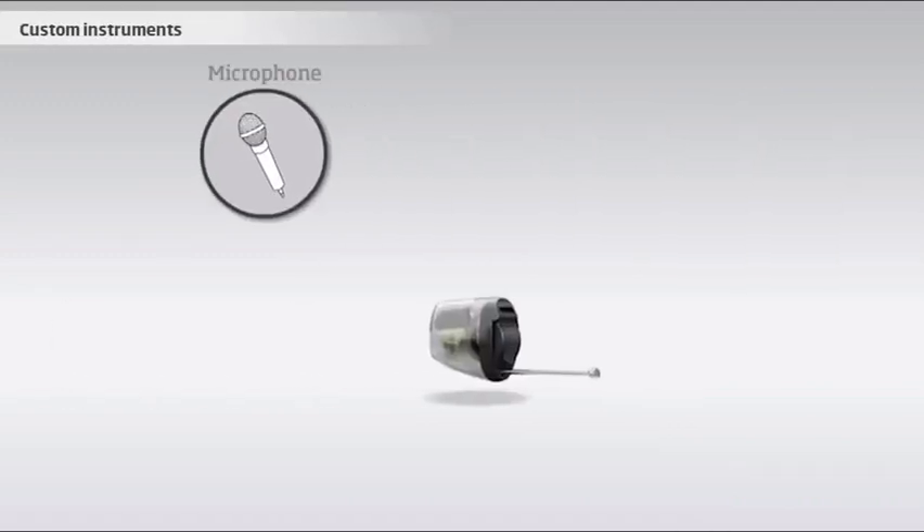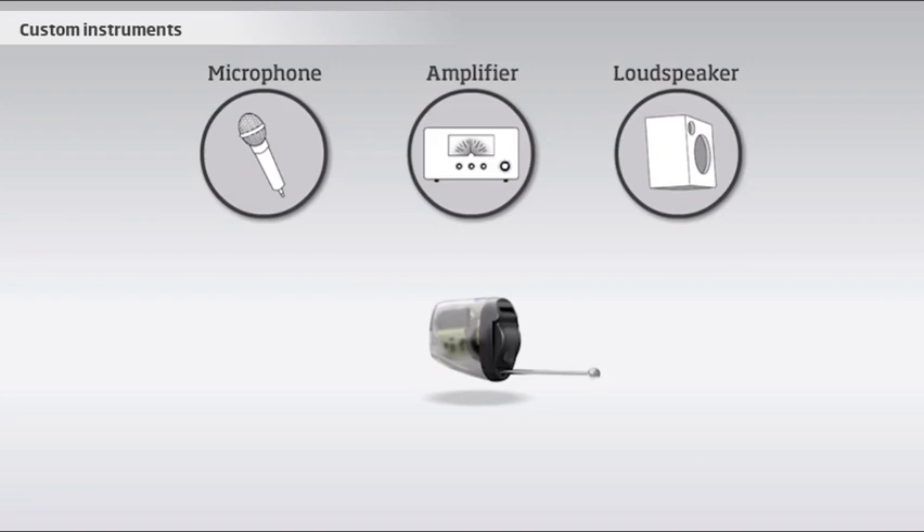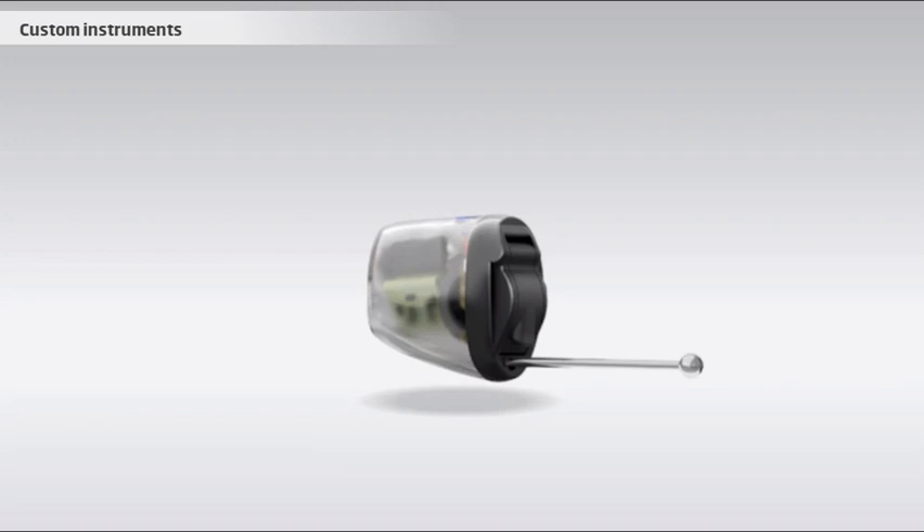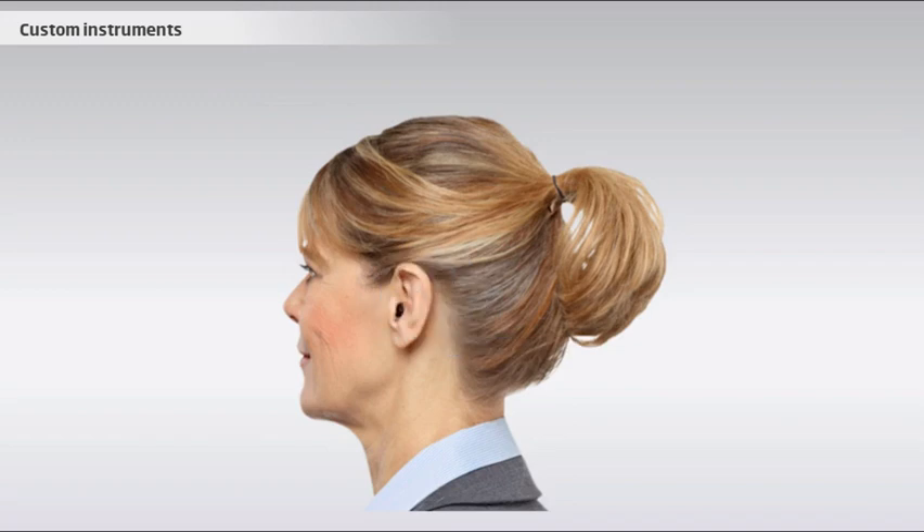In custom instruments, all components are modeled into a shell, which is made based on an impression of the specific ear. This type of hearing instrument sits directly in the ear. Therefore, it requires a sufficiently large ear canal.